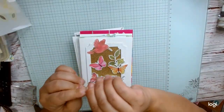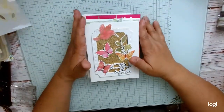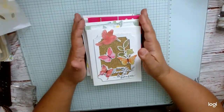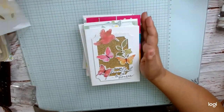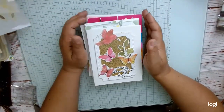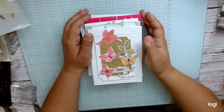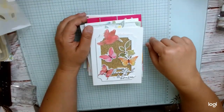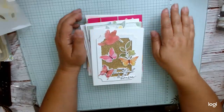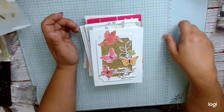Excuse my nails — I just got hair dye in them. Anyway, I'm going to do a project share of the things I made. These are in no particular order. This is from the Pink Fresh Studio virtual card-making retreat. Last retreat they partnered with Stamp Market, this time they partnered with Pretty Pink Posh, and the fall one will be partnering with Spellbinders.